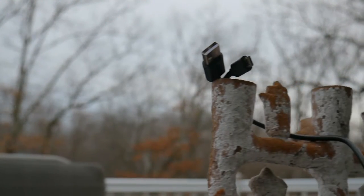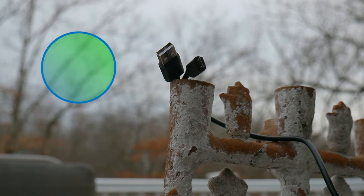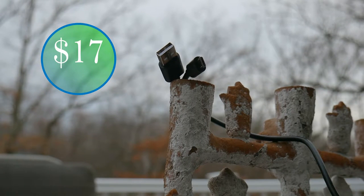Alright guys, so starting off, you can get this cable in two different forms: Micro USB, like I have here, or the more modern USB Type-C style of cable.